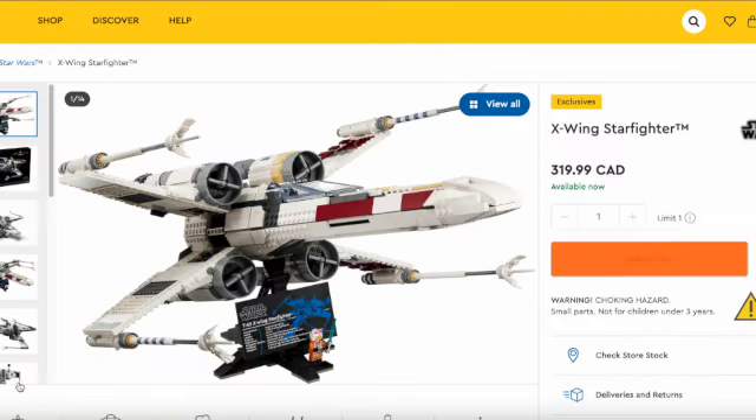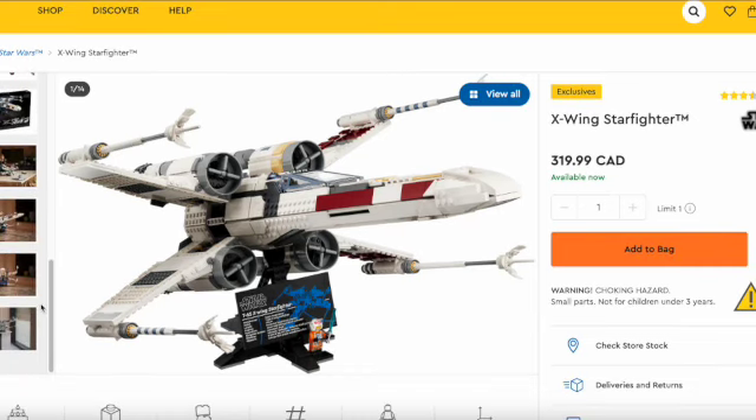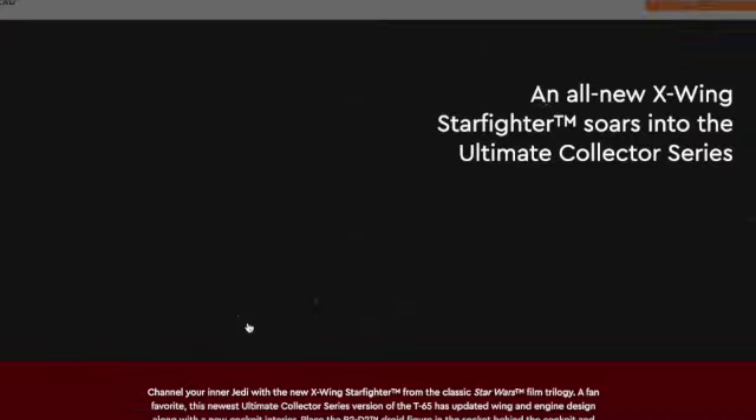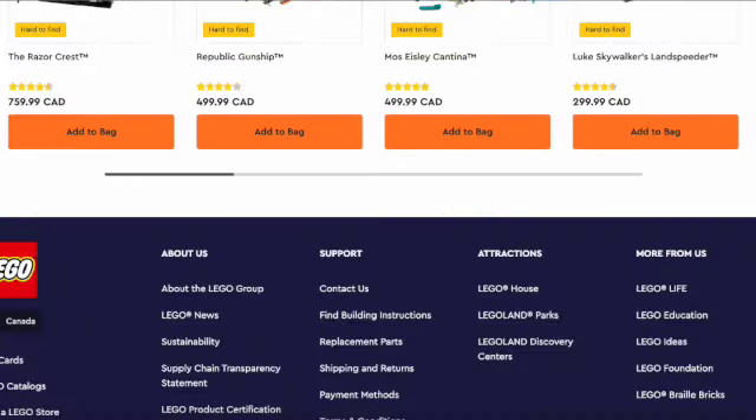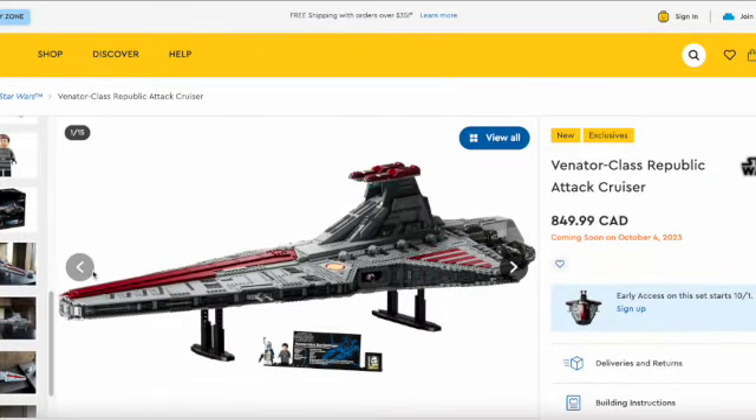A controversial opinion here, but the X-wing Starfighter — it's not a bad set. The Luke Skywalker figure is so detailed, and the build of the X-wing is also pretty cool. It's just overhated, and that's my personal opinion. That's all for today's video — make sure you hit the like button and subscribe for more content like this. I really hope I'll get my hands on this so I can do a review on it. Peace out.